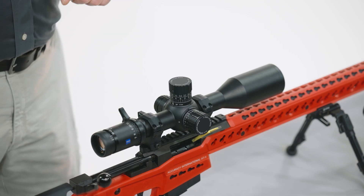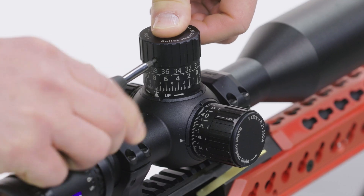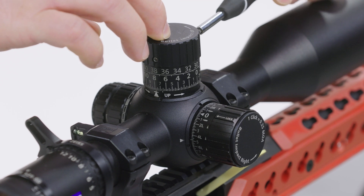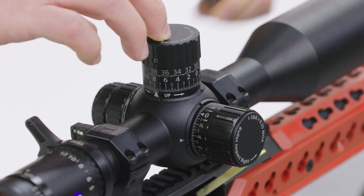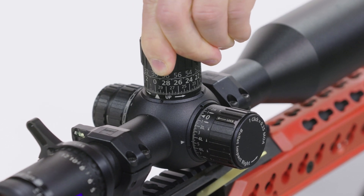We'll begin by loosening the two T8 Torx set screws. Loosen the first one. Loosen the second one. Push down all the way. Rotate it clockwise until it stops.